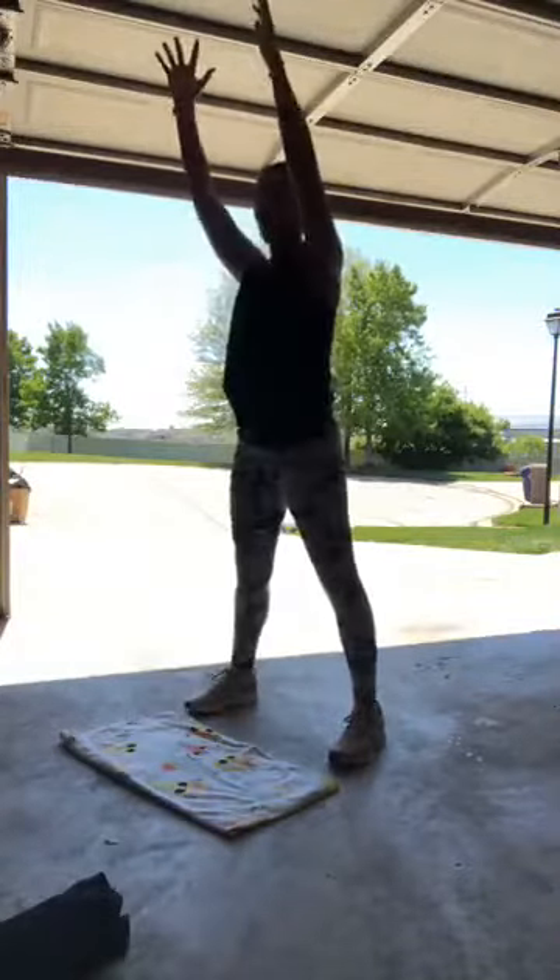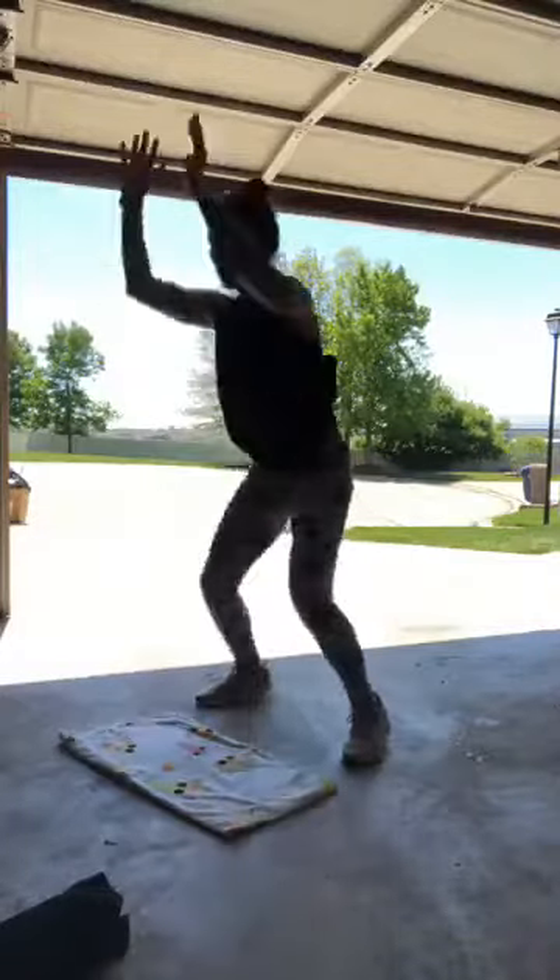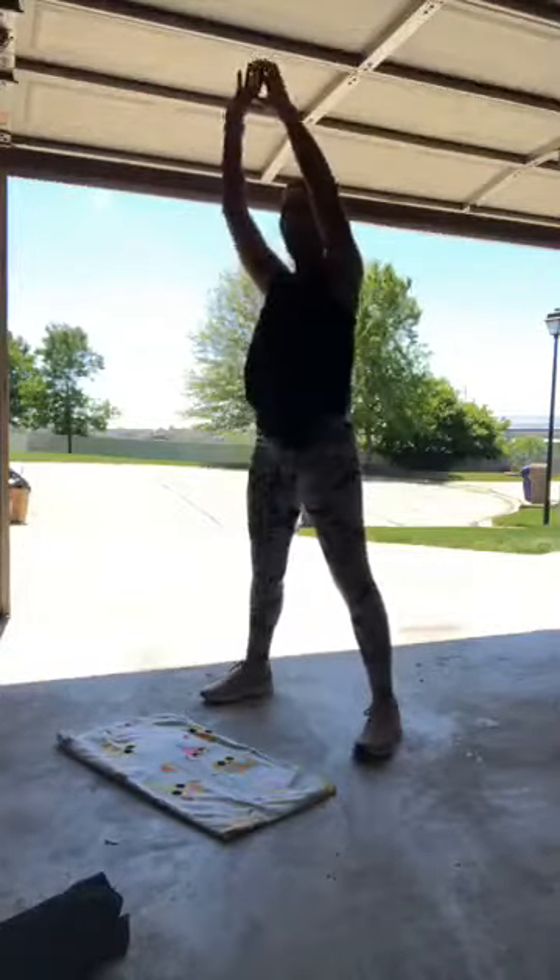All right, on to burpees — I've got 20 burpees. Remember, you can modify your burpee if you need to: step it back and step it in, reach those arms up, otherwise you're jumping with me. You don't need to go all the way to the ground just because we just did those 20 push-ups. 10... 17, 19, 20!